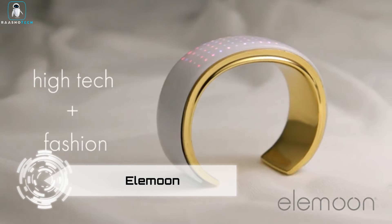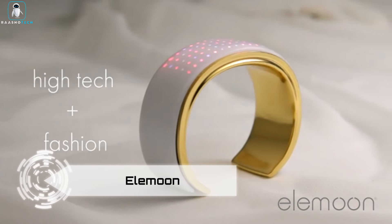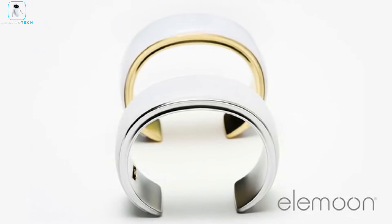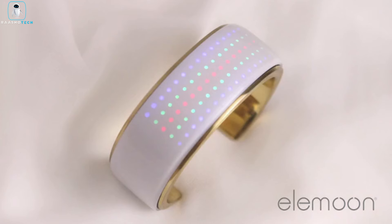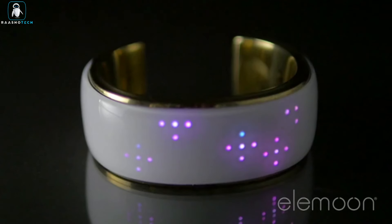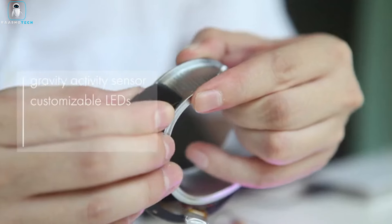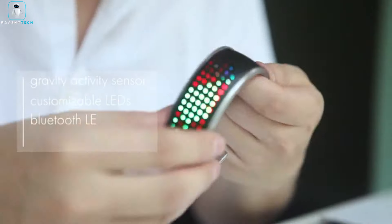Introducing Elemoon, a groundbreaking smart accessory that seamlessly blends technology and style. Elemoon doesn't just accessorize — it transforms, changing its light designs to perfectly match your outfit or the vibe of any occasion. Beyond its stunning aesthetics, Elemoon serves as a versatile companion, alerting you to important calls and texts.